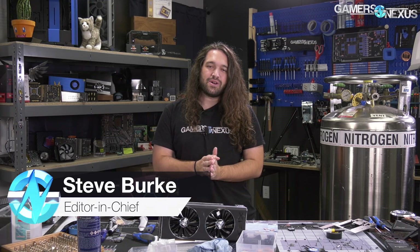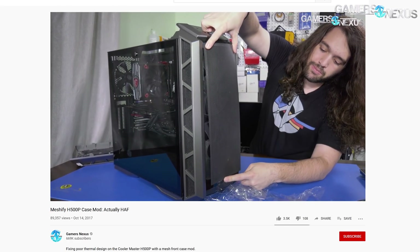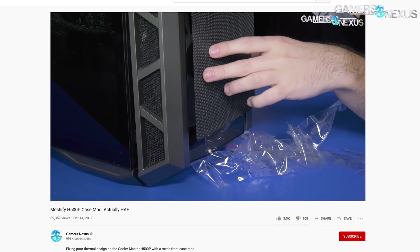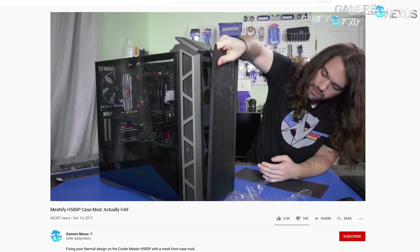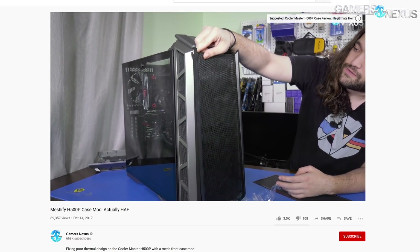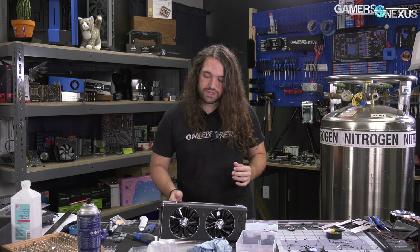If you don't remember the Cooler Master H500P saga, it was the same approach we took to this — first a review that was pretty realistic about the many inadequacies of the product, then we did a mod to it, removed the panel and acrylic, put mesh in it, retested it, and said this is actually pretty damn good. Cooler Master ended up making a series of follow-ups to the H500P that were drastically improved, and the company's done pretty much an about-face. Not everything is perfect, but a lot of the issues we criticized were resolved, and that's an awesome response to criticism.